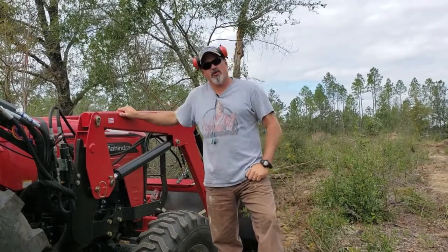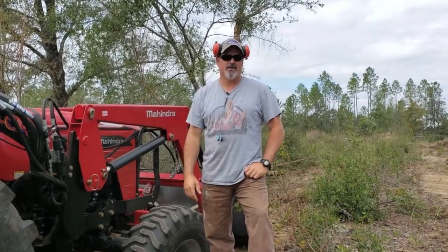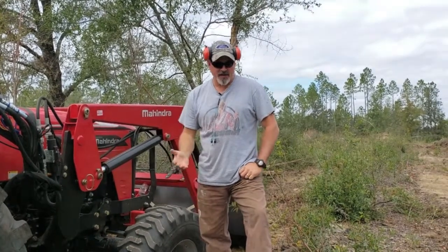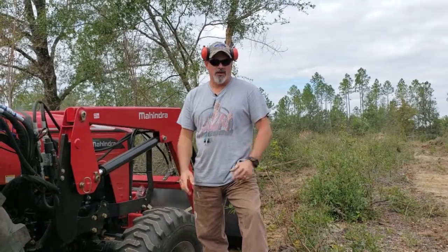Today I got the Mahindra 4540 four-wheel drive and I'm clearing up a lot that we have here. We got a couple acres up here that had some planted pines on it, and all I've got is the bucket, but the box blade will help, and the bush hog and all that stuff.